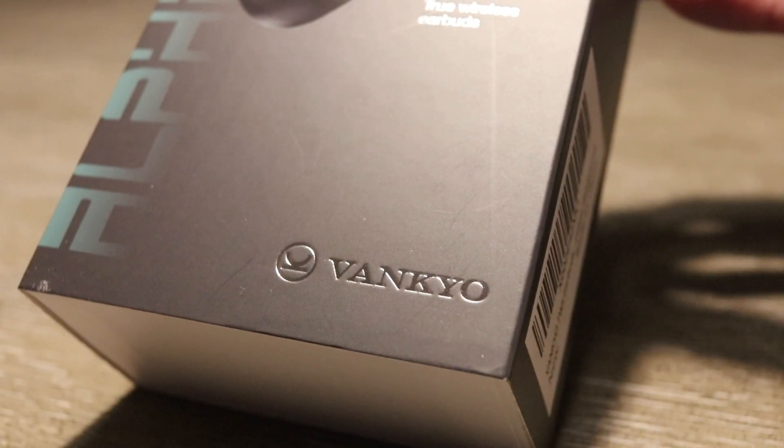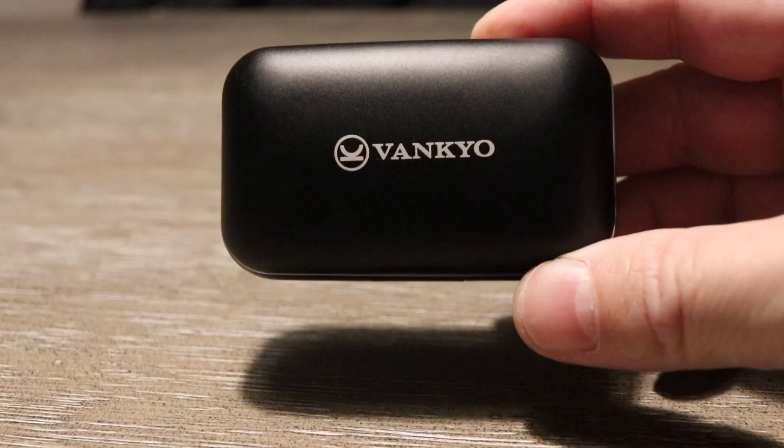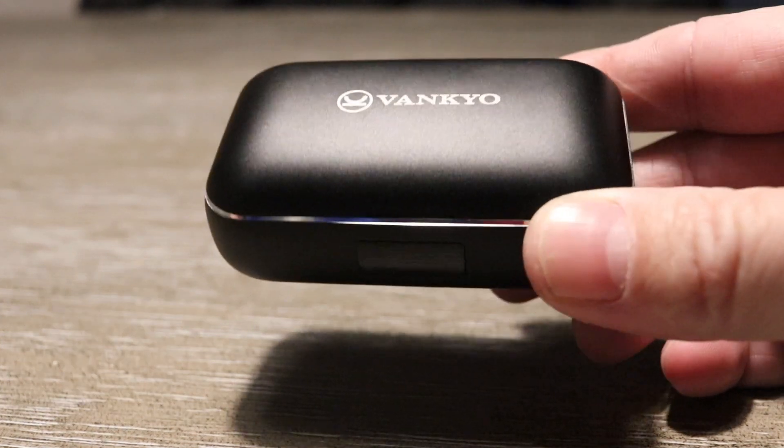What up guys, welcome back to Digital Slang. Today we are talking about the Vankyo Alpha X200. These are geared towards people that are outdoors, active people that enjoy sports — people who are going to be out and about for longer periods of time.